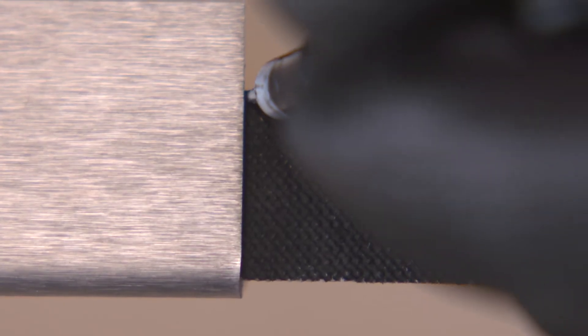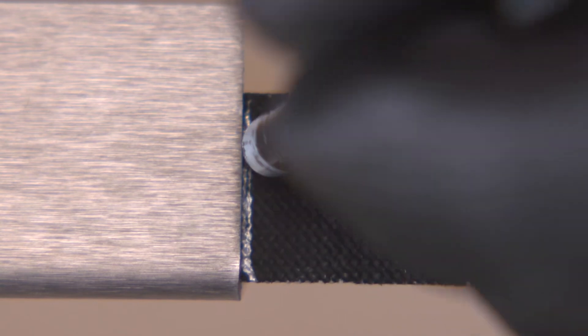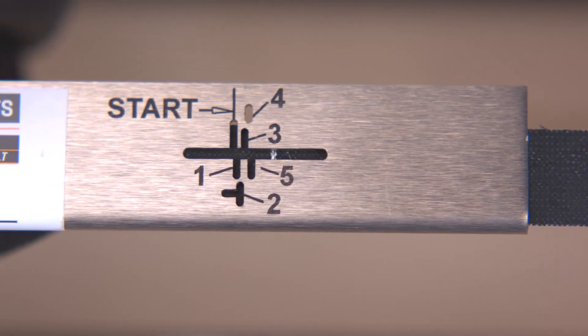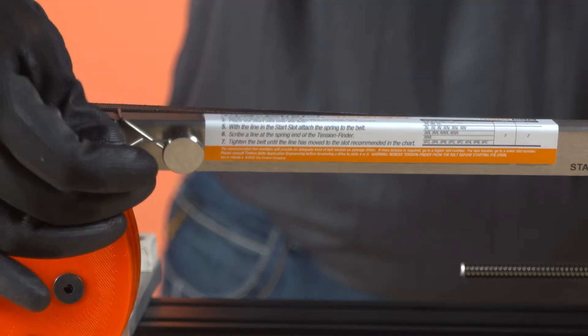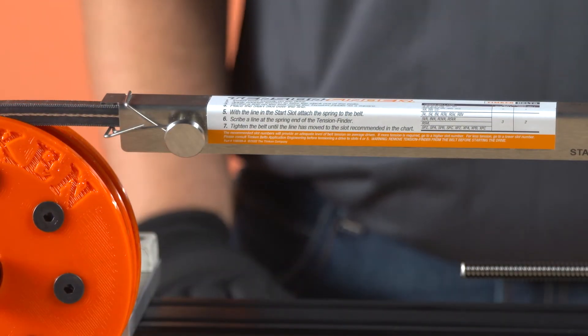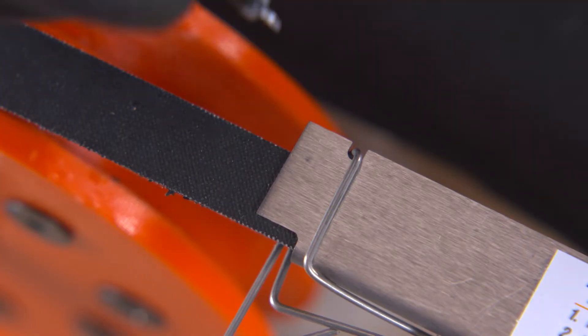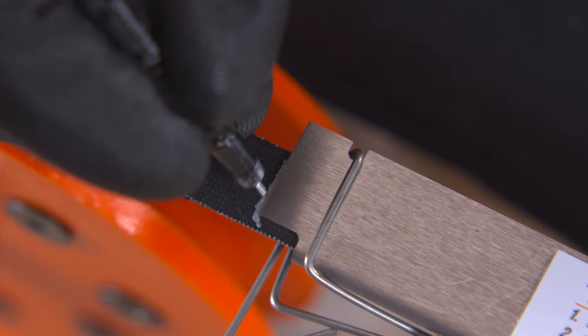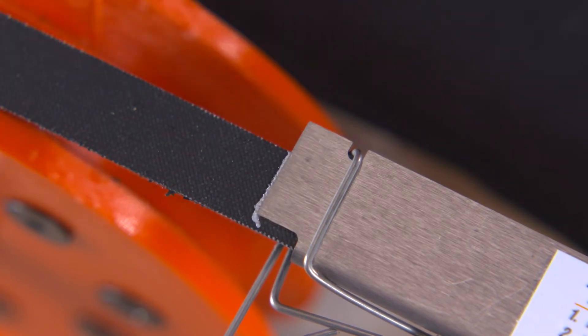Next, scribe a line on the belt using the Tension Finder tool as a square. Place the start slot over the line. With the line in the start slot, attach the spring to the belt. Scribe a line at the spring end of the Tension Finder. Use this line as a reference point in case the spring slips off the belt.